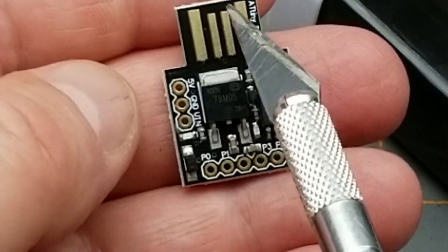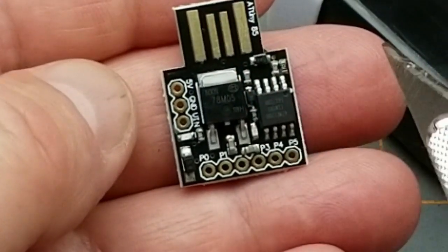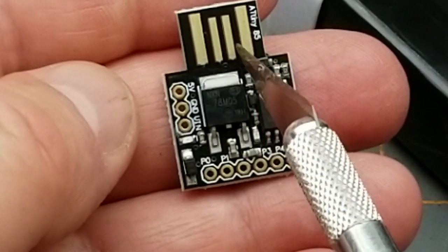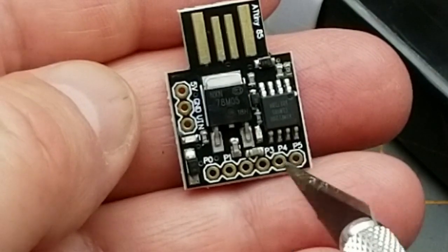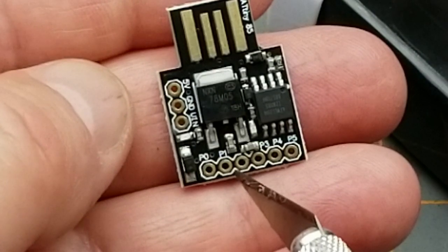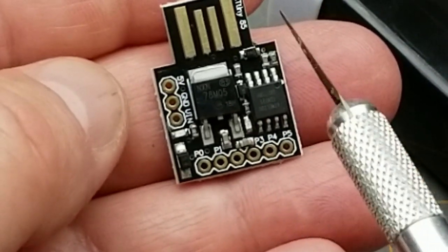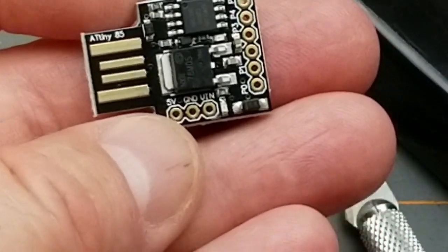With two pins for power and two for USB, you have four pins left for general use when USB is active. If you don't need USB during your sketch, you can use all five or six pins. Three of them support PWM and one can be analog input — it's a pretty versatile little chip and cheap too, and in this plug-in form factor it's really easy to use.